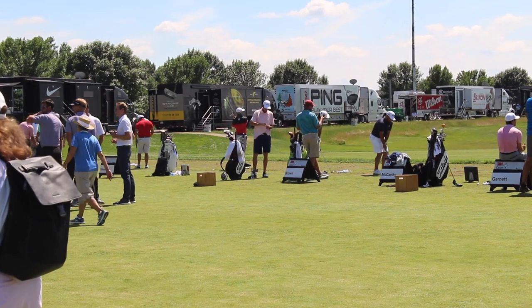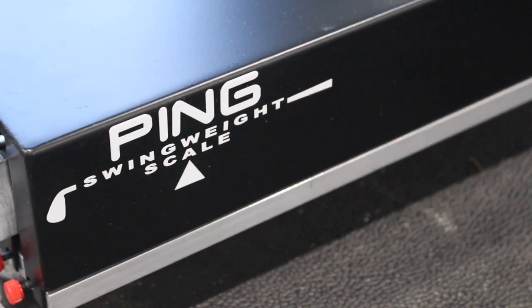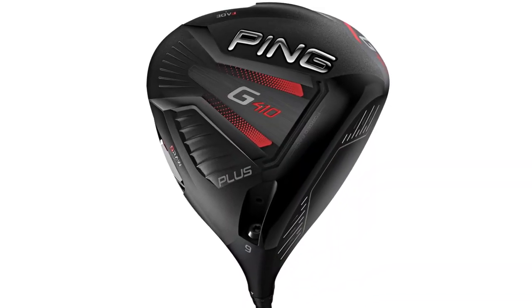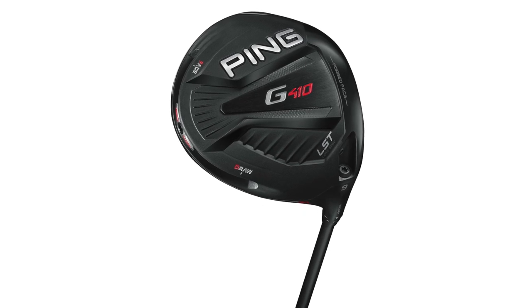Thomas Campbell of Second Swing here with Jack Ulrich, Ping Tour Van technician. I'm here to discuss some of the trends we've noticed with the new G410 driver this year and the LS Tech driver that's come out the last couple of months. Just wondering if there's any trends that you've noticed?